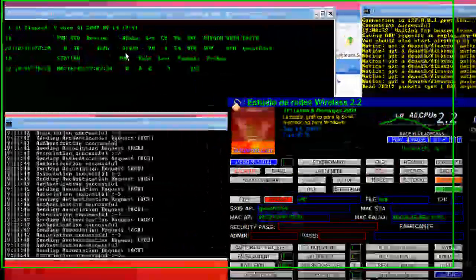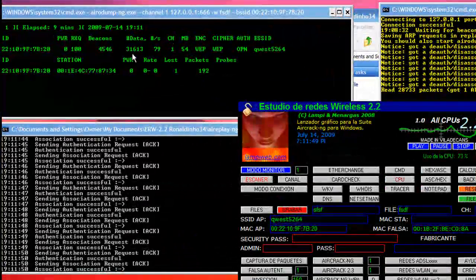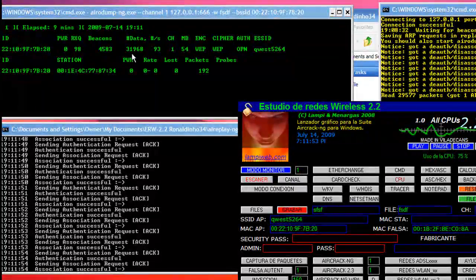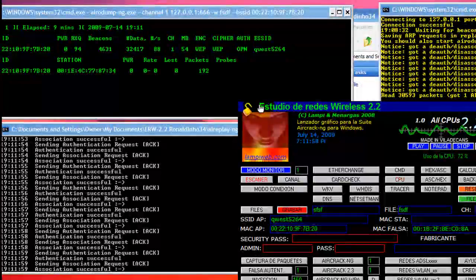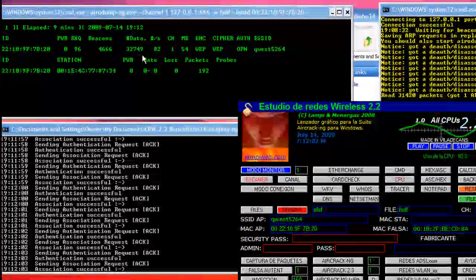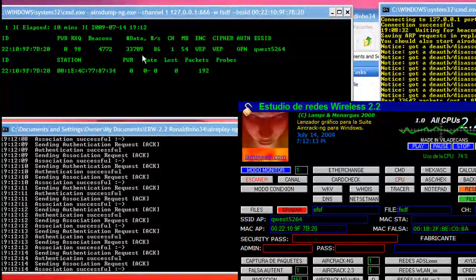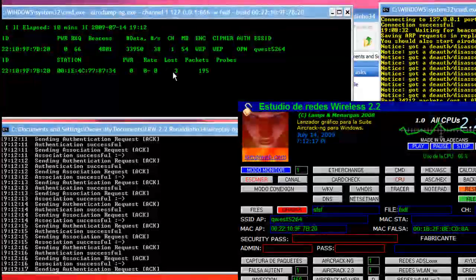Okay, now as you can see we have thirty-one thousand packets — this is enough to actually crack the password. The problem I had with it moving so slow is because my wireless router is downstairs, so I get a pretty low signal upstairs. I had to go down there and move some stuff around, and now I'm getting a good signal and as you can see it's moving very fast.